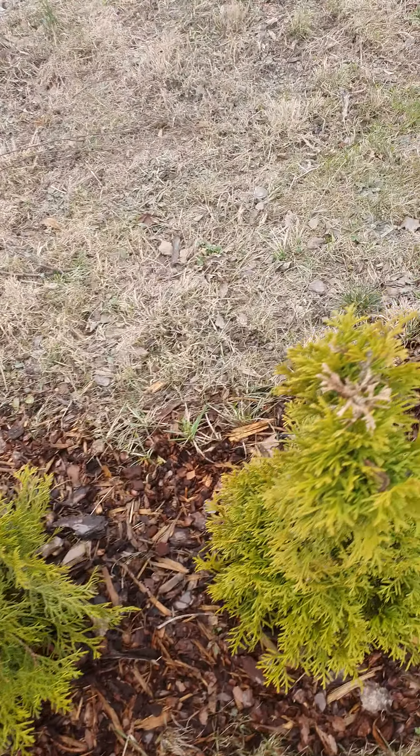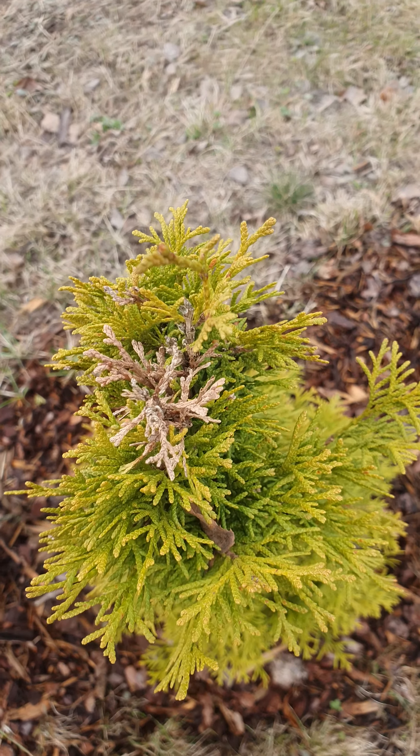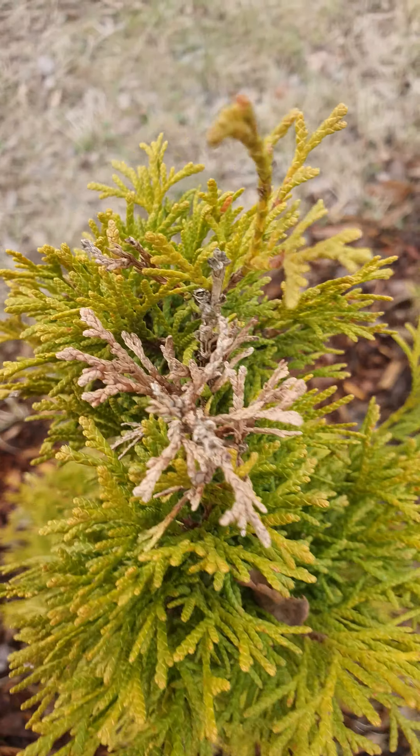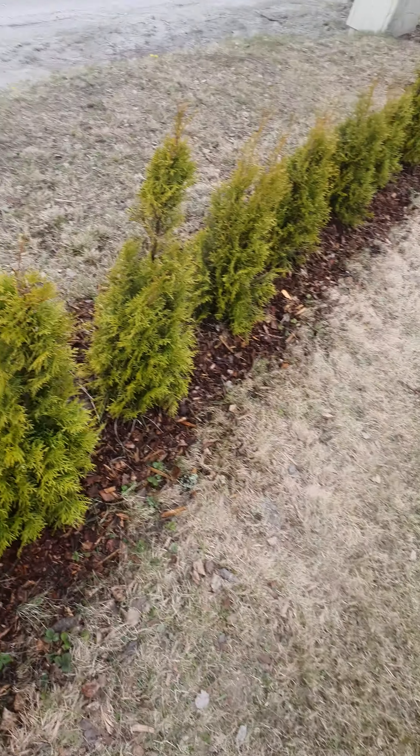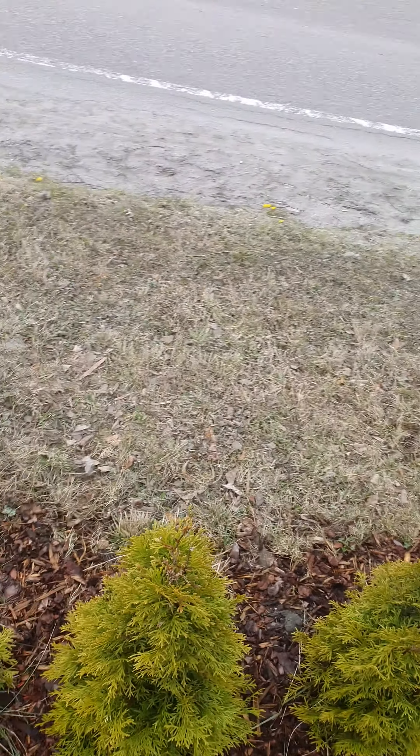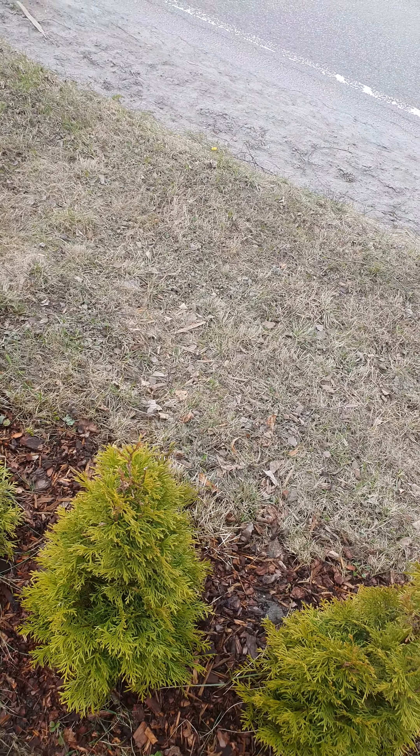These are all sprouts. The thing with Tuya Smaragd is that if you cut it, it grows in the width, not the height. The general idea with Tuya Smaragd is that you should never cut it in the height.